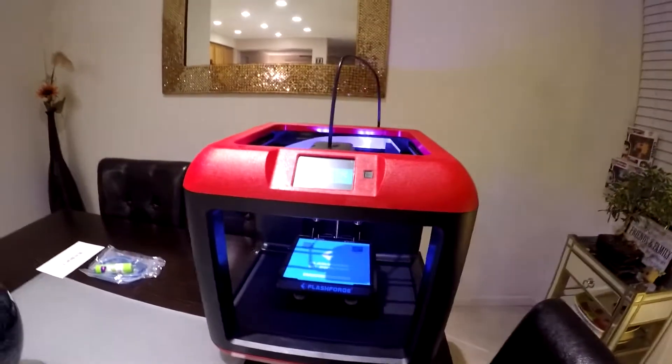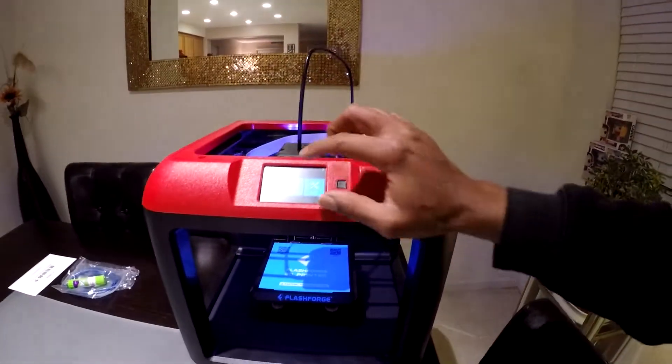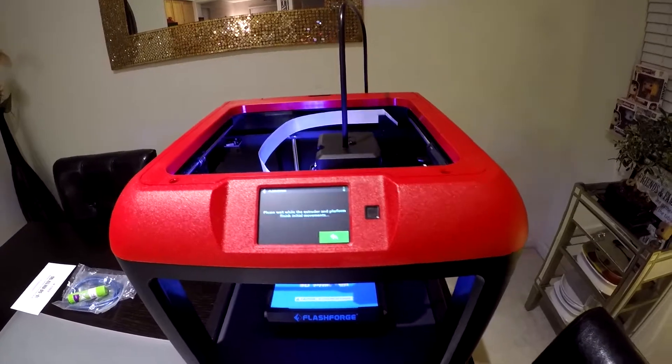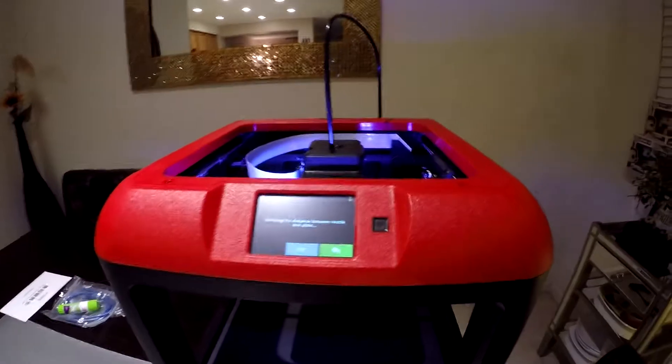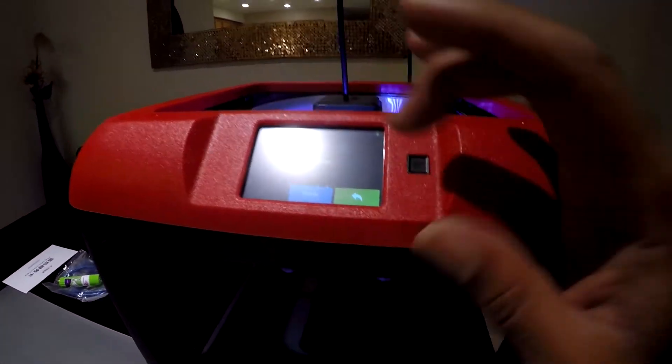So one of the first things we have to do is start leveling the build platform. We're going to go ahead and hit tools again and hit level. It says please wait while the extruder and platform finish initial movements, then find the distance between the nozzle and the plate. Calibration is complete — go ahead and hit finish.